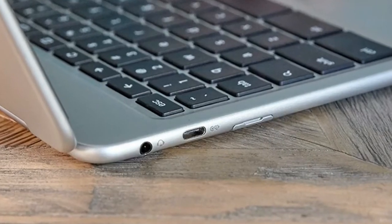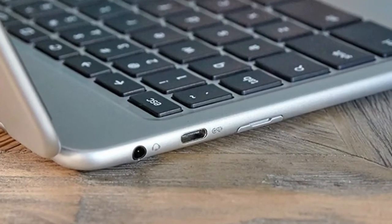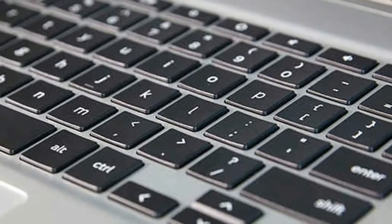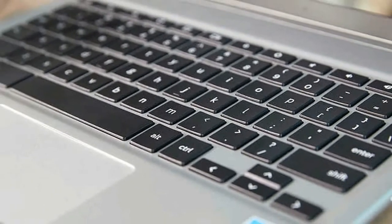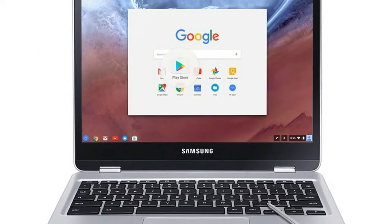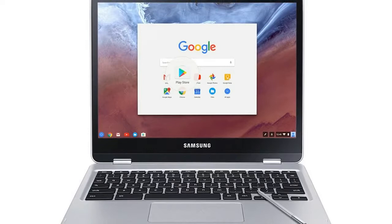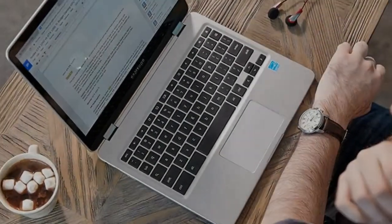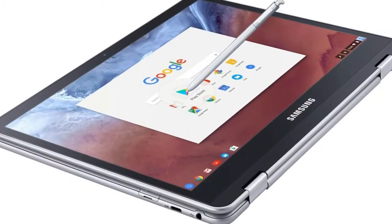The 12.3-inch, 2400x1600 panel is among the most crisp and colorful I've seen on a Chromebook. When I watched the extended 1080p trailer for Guardians of the Galaxy Vol. 2, I could see all of the blue veins bulging from Yondu's face, and Gamora was the perfect shade of green.